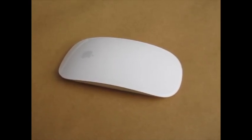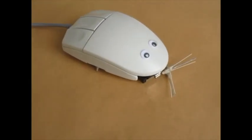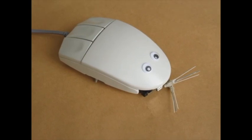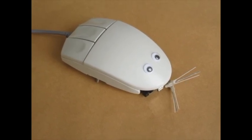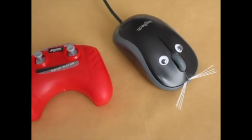A computer mouse can be modified to make various interesting toys, such as this simple robot that avoids obstacles. I made a video of this toy previously. Today I'm going to show a remote-controlled mouse.